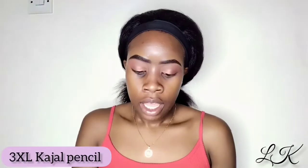Next I am going to be taking my kajal pencil and I am going to be lining my lower waterline. You can see the difference is so clear between the two eyes.